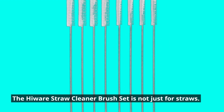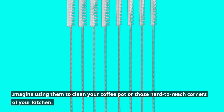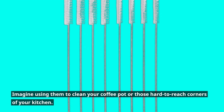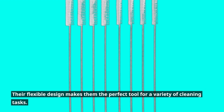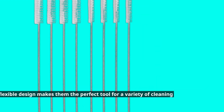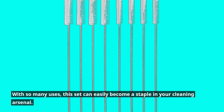The Hiware Straw Cleaner Brush Set is not just for straws. Imagine using them to clean your coffee pot or those hard-to-reach corners of your kitchen. Their flexible design makes them the perfect tool for a variety of cleaning tasks, and with so many uses, this set can easily become a staple in your cleaning arsenal.